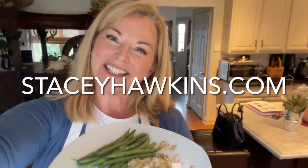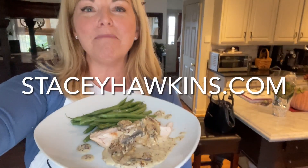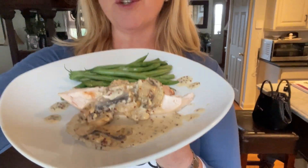Hey there, it's Chef Stacey Hawkins, the queen of Lean and Green. I've got another amazing recipe here for you. This is for a creamy mustard mushroom palmery chicken. And if you use a rotisserie chicken, it takes less than five minutes. If you use a regular chicken, it takes about 20 minutes.